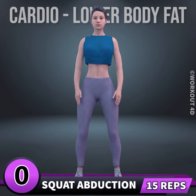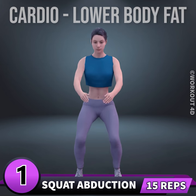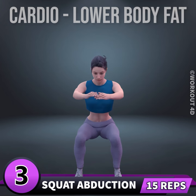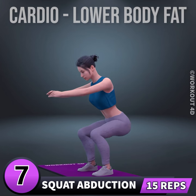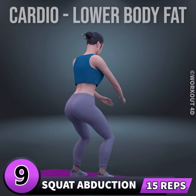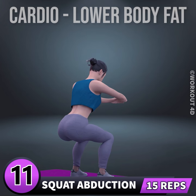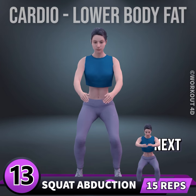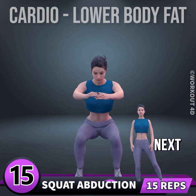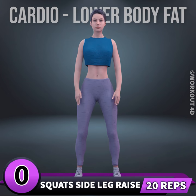Next exercise is squat abduction in three, two, one, go. One, two, three, four, five, six, seven, eight, nine, ten, eleven, twelve, thirteen, fourteen, fifteen. Next exercise is squats side leg raise in three, two, one.